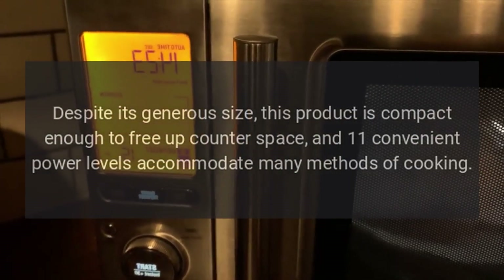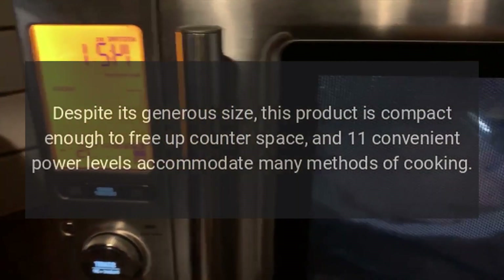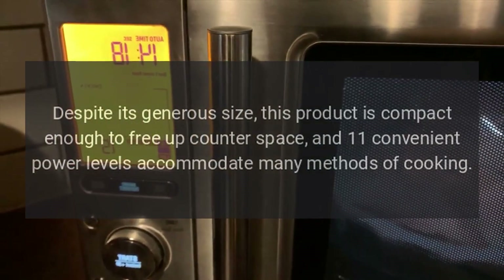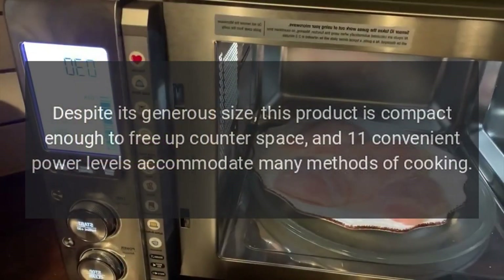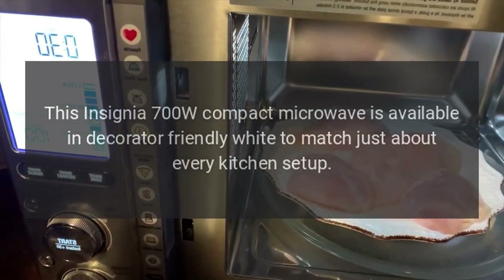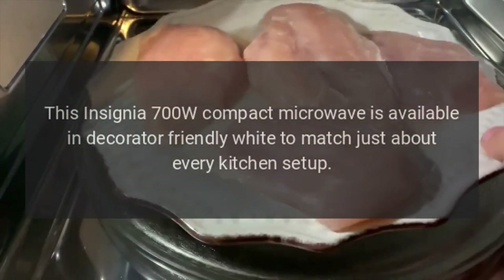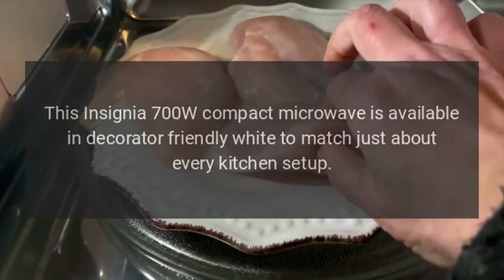Despite its generous size, this product is compact enough to free up counter space, and 11 convenient power levels accommodate many methods of cooking. This Insignia 700W Compact Microwave is available in decorator-friendly white to match just about every kitchen setup.